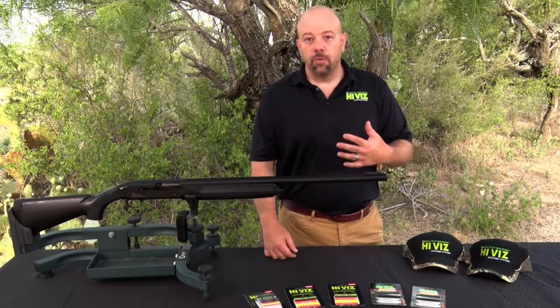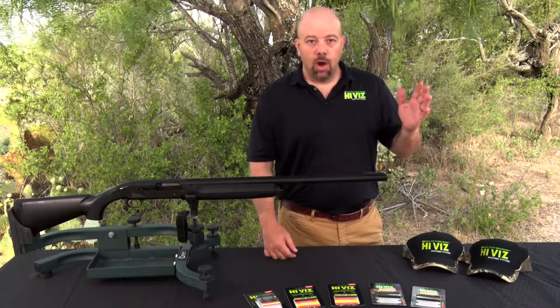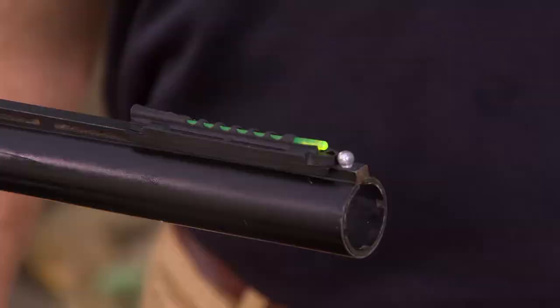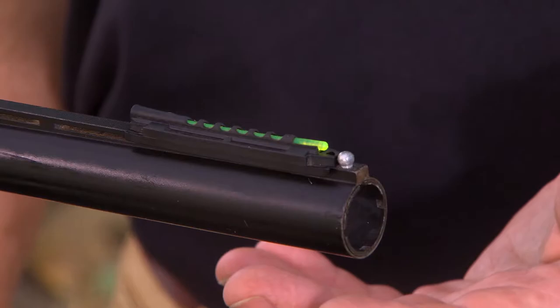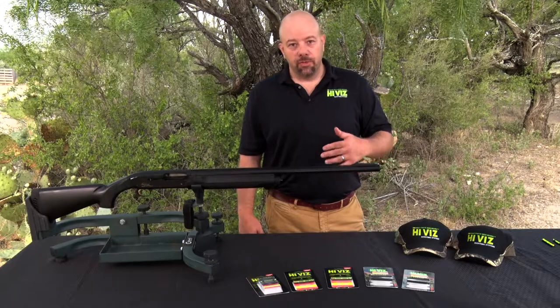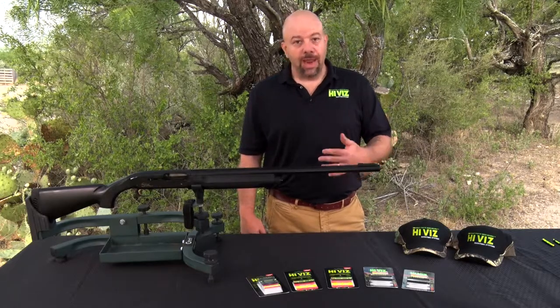What this does is force you to acquire your target alignment with the shooting eye. So with the Magna Hunter, for cross-eyed dominant shooters, it allows you to shoot with both eyes open and forces you to establish your line of sight with your shooting eye, not with your dominant eye.